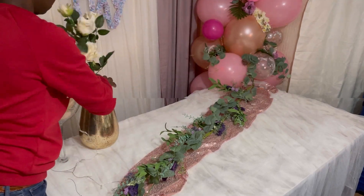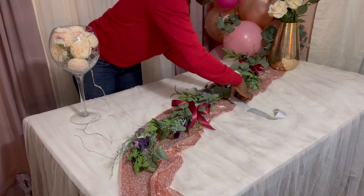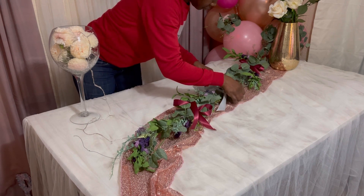I put the flowers in my gold vase and just jazzed it up a little bit — I didn't want to add too many things, just simple little bits. The burgundy ribbons I got from The Range, and the silver one actually came on a box, so I didn't purchase that one.